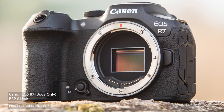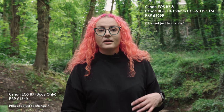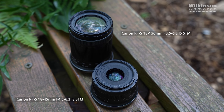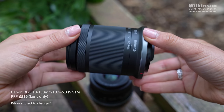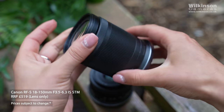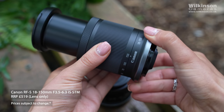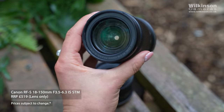It's going to be available as a body only priced at £1,349, or with a brand new RF-S 18-150mm kit lens at £1,699. Along with the new crop sensor cameras, Canon have released two new RF-S crop sensor lenses, making smaller, lighter and more affordable lenses to go with the new models. The 18-150mm is a really versatile all-round travel zoom which is impressively small and an ideal kit lens for the R7.